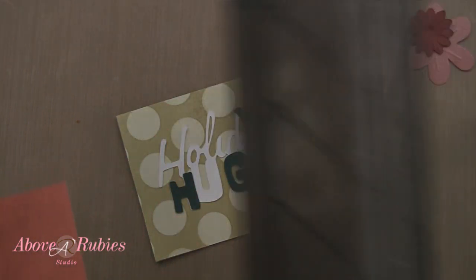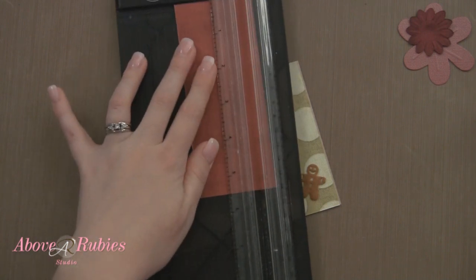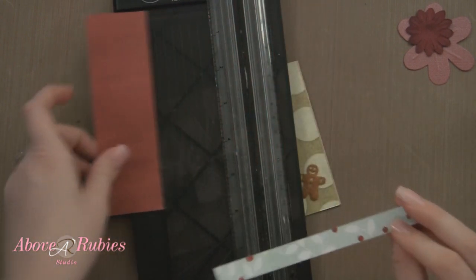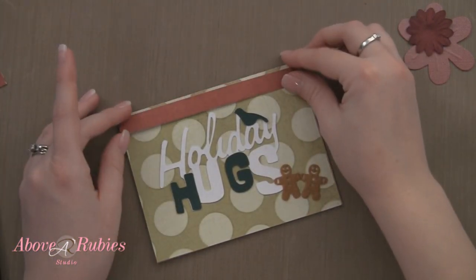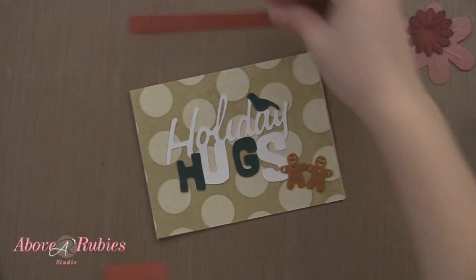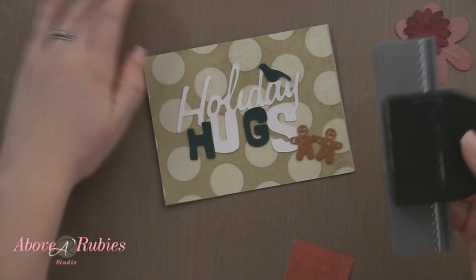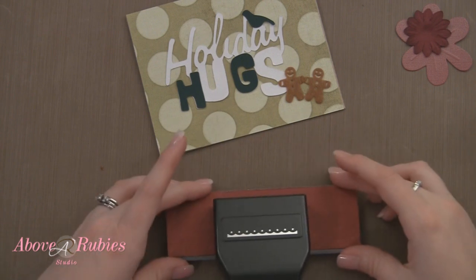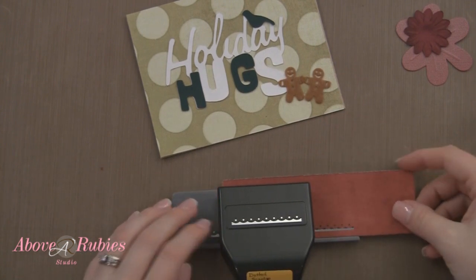I am going to add a strip of this red cardstock from the kit — this is pattern from My Mind's Eye. There are holly berries on one side. I'll just adhere this right down along the top just to give a little bit of a border. Actually, let's give it a real border. I have the dotted scallop border punch — it's really delicate and pretty. And with the polka dots of this card, I think it will be really neat. So we'll just go ahead and place our paper in here in the center and go from end to end.